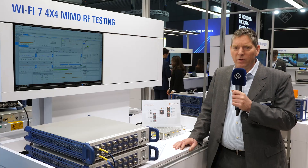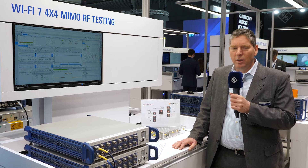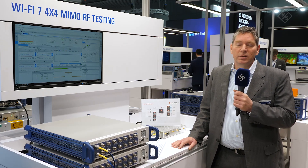Here we show the Wi-Fi 7 4x4 true MIMO measurement with a CMP180 CMP-Flex system. Wi-Fi 7 is a new standard, Wi-Fi 802.11be, which has requirements for a new bandwidth of 320 MHz, a new signal band at 6 GHz, and a new modulation scheme, 4K-QAM. For that you need an excellent instrument which is capable to test this.